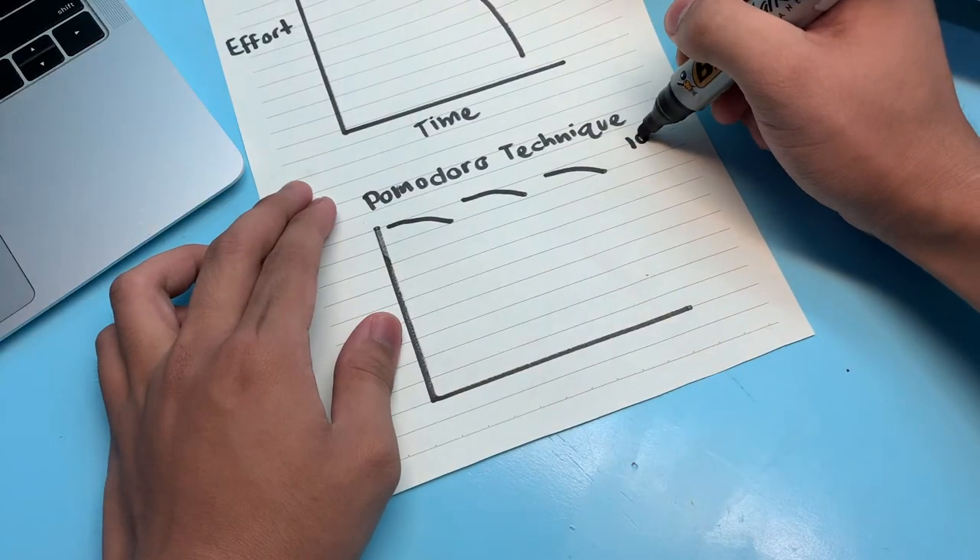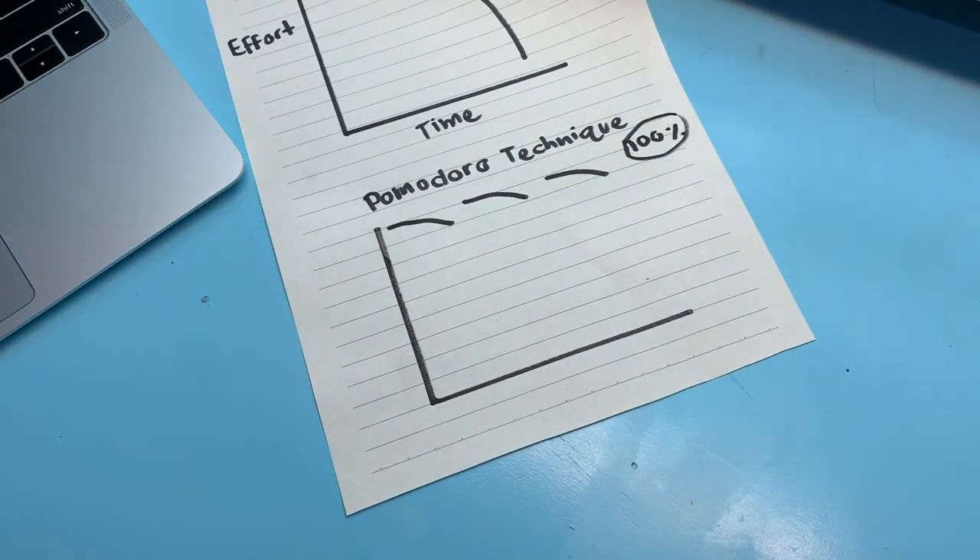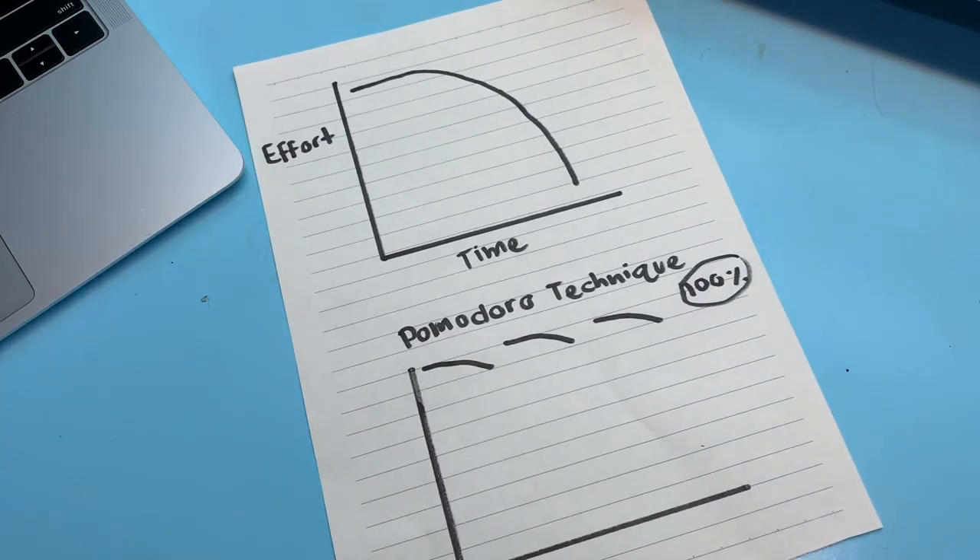The good thing here is that you don't have to do your assignment continuously, because you're having these short breaks in between. In this way, you won't get tired so easily, and you can rest assured that whenever you're using this technique, you can expect yourself to do things more flawlessly and faster, making you a more productive person.